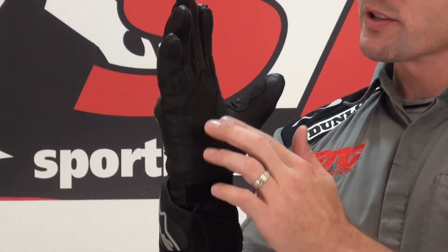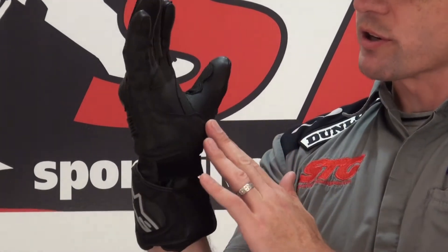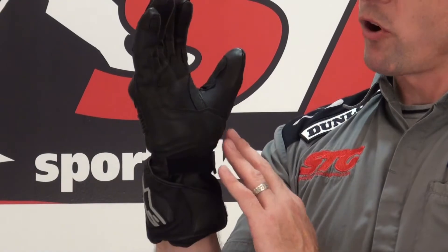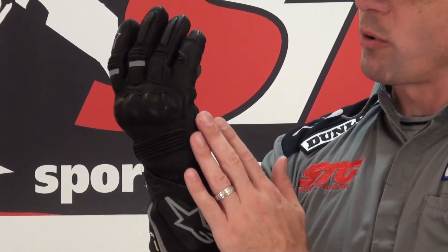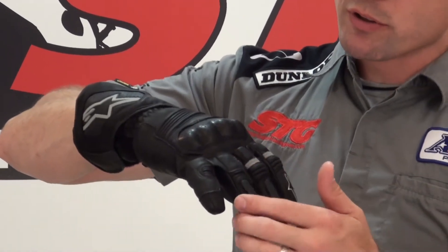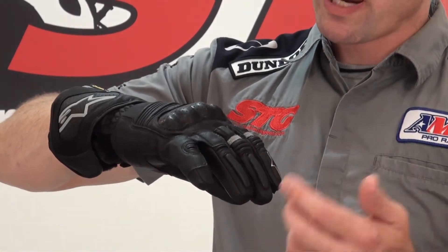Let's break this thing down a little bit. All leather external construction, leather palm, and synthetic leather overlays to help manage wear and increase the life cycle. In the high impact and abrasion areas you've got leather overlay sandwiched over some energy absorbing foam — it runs all the way through the palm, side of the hand, to the pinky, and carries over to the finger bridge, which Alpinestars has of course patented.